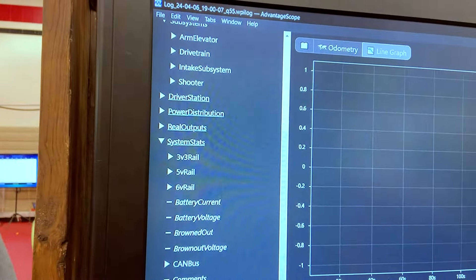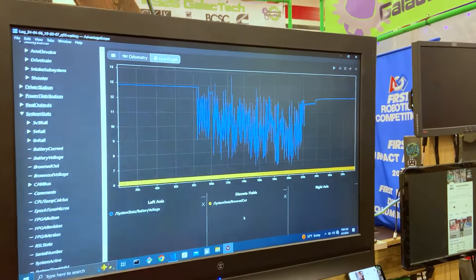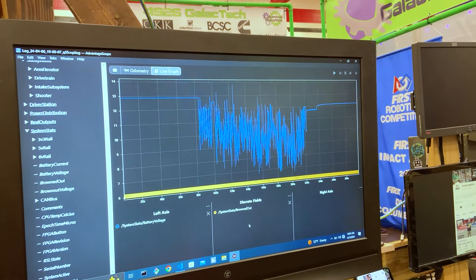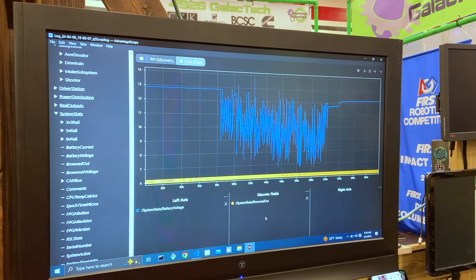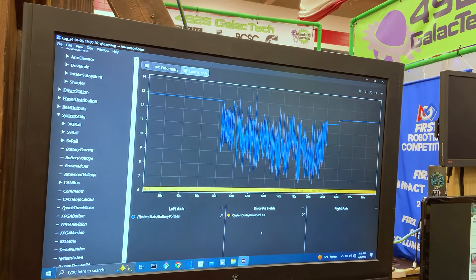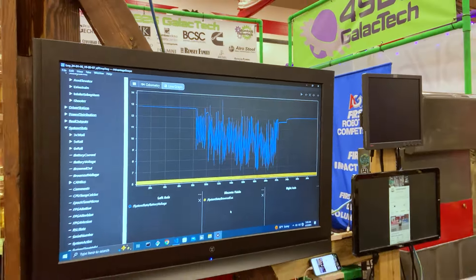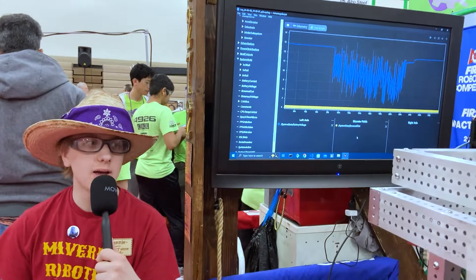And if we know a battery is bad earlier — I can actually show you the battery voltage — if we know that it's a bad battery earlier in quals, this was actually an alright battery. We can take it out of circulation and not have to deal with that kind of thing in ELIMS. Another thing we use it for is diagnosing mechanical issues. Like if I notice that the elevator motor is pulling an unusually high current, I can say something might be binding here. Drive team will also come to me with issues, and I'll search through the logs to see if I can confirm it and find a reason. Yesterday during our last quals match, we weren't intaking, and I looked through the logs and realized that our operator just made a mistake and hit a button he wasn't supposed to. So we were fixing that. Just some small applications of our logs.